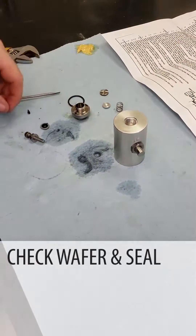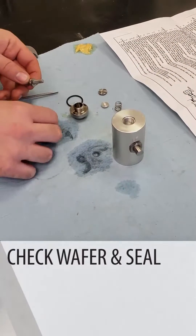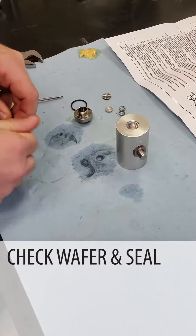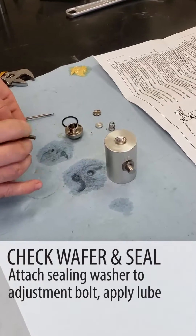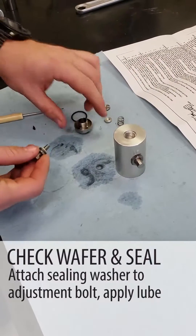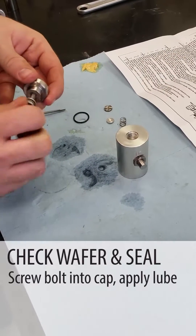Next we're going to replace the check wafer and O-ring, and the wafer seal on the top section of the overflow preventer. First we're going to put the sealing washer on the bolt that you adjust it with, put a little lube on that, and screw that into the top.